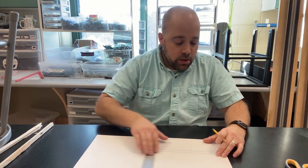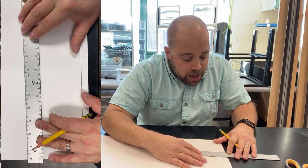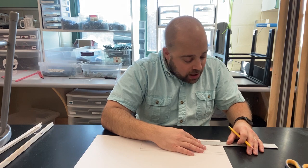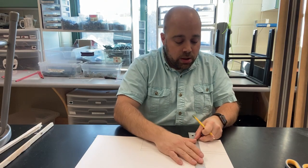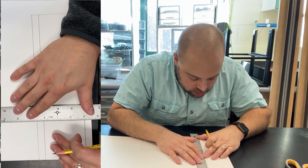The next step is to measure in from the side of the paper. On my second line from the top — the one marked at three and a half inches — I'm making a mark three inches in from the side. On the bottom I'm going to do the same thing on my half-inch line, carefully lining up my ruler and coming in to three inches from the side. Then take your ruler and make a nice straight line going from one line to the next.